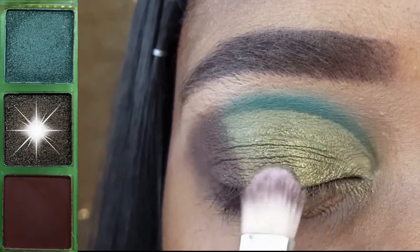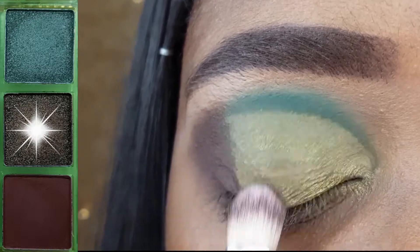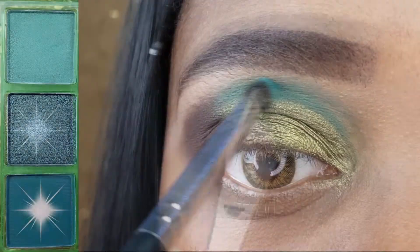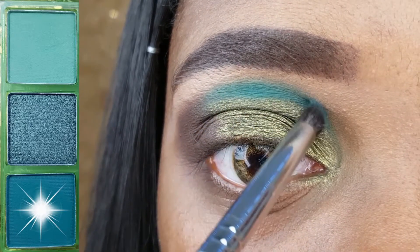Now I am applying this beautiful shimmery olive green using my AOA E113. With the Energy 125, I am redefining my cut crease.